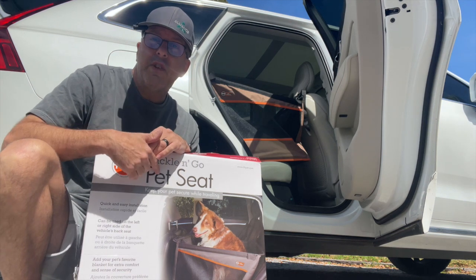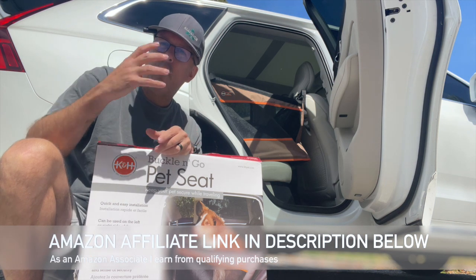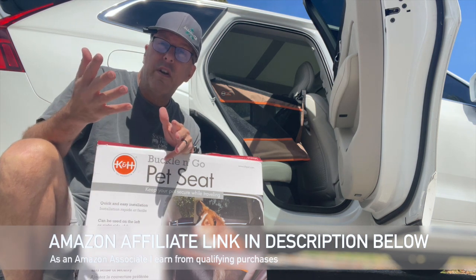Hey everybody, welcome back to the campground and today we're checking out the K&H Buckle & Go system. It's a single seat pet holder that works in the back of your SUV or your vehicle.